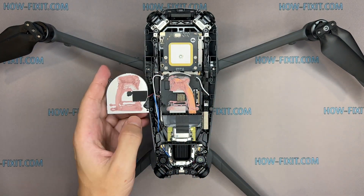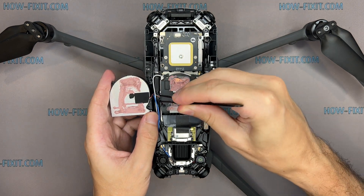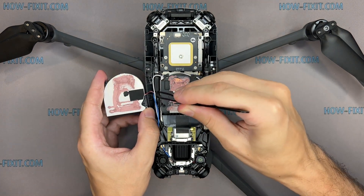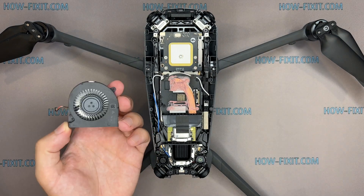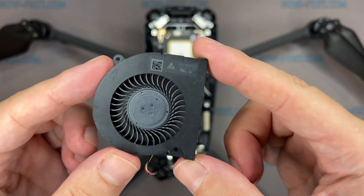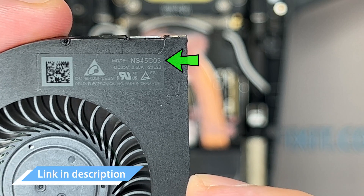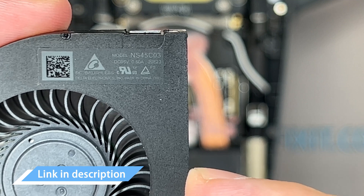Be careful with the thermal compound — it will be reused when reassembling the drone. Carefully disconnect the cable from the board. The overheating of the drone's processor chip is most likely caused by a broken fan. You can replace the fan using this part number. I left a link in the description where to buy a fan for your drone.